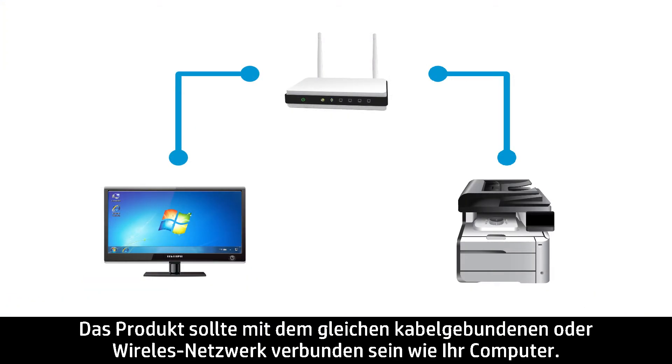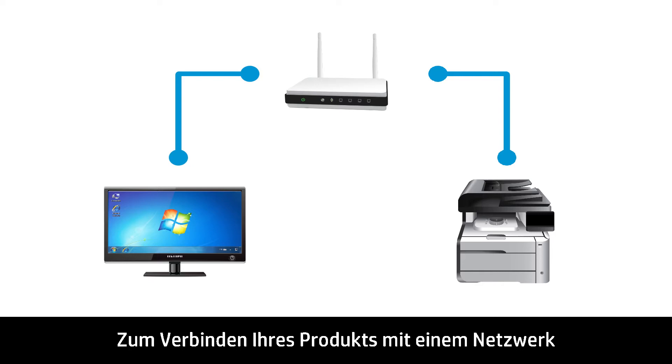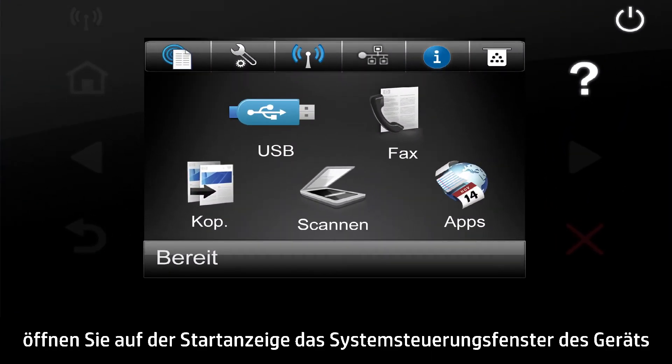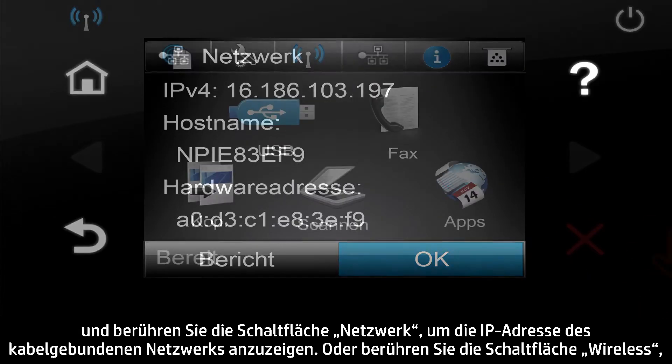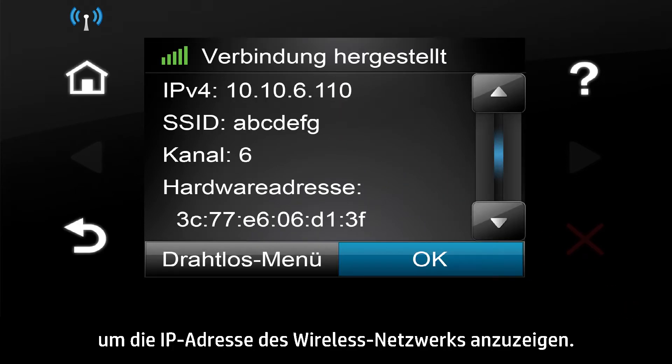The product should be connected to the same wired or wireless network as your computer. HP recommends that the printer network be set to DHCP and not Manual IP. To make sure your product is connected to a network, from the Home screen on the Product Control Panel, touch the Network button to display the wired IP address, or touch the Wireless button to display the wireless IP address.